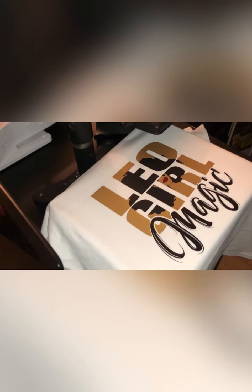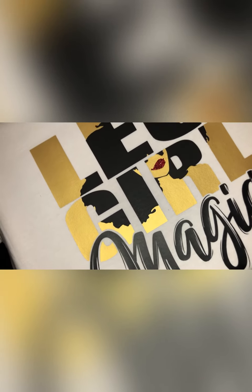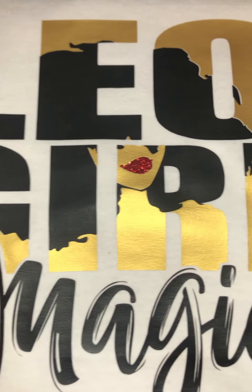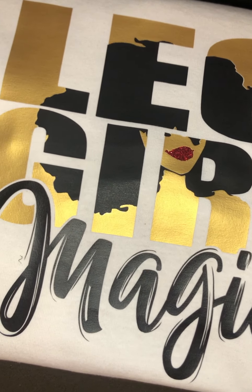Now we're going to press all of it one last time just to make sure everything is sealed in. This is what it looks like when it all comes together — I love the way that it turned out. I love the gold and the red and black combination together and I think it looks absolutely beautiful. Those letters for 'magic' were hard to weed out but it was well worth it. This is the finished look — I hope you guys enjoyed this video today, please let me know what you think in the comment section down below. And as always, if you could like, share, and subscribe I would really appreciate it. Thank you guys for watching.